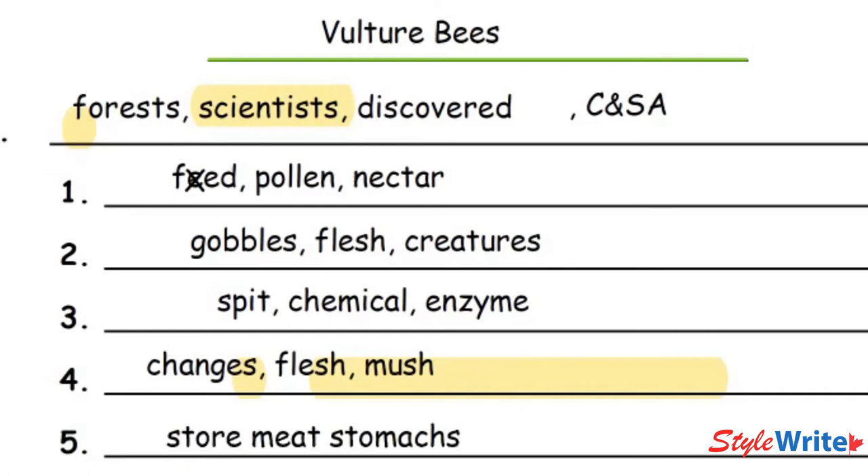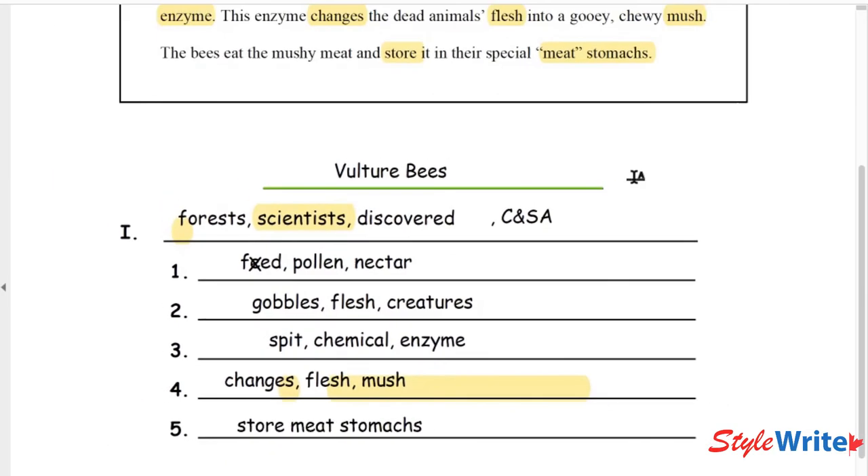Here's what we're going to do. Take your piece of paper and fold it in half so you cannot see the original paragraph — fold it just above where you wrote your notes — so you're no longer looking at the original paragraph anymore.